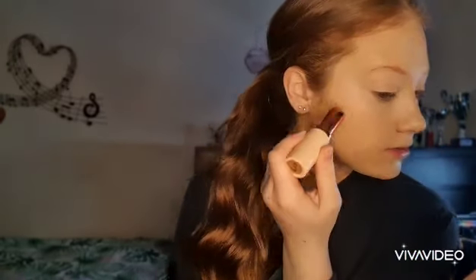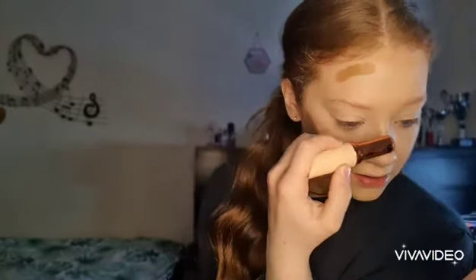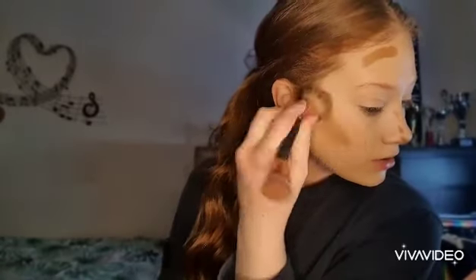Now I'm all set. I'm going to take the Revolution Foundation Stick in the shade F13 and contour my face with this. I'm going to put some on my cheekbones, on my forehead, on my nose, and on the other side. Now I'm going to gently blend it in with a contour brush.